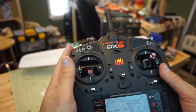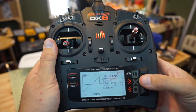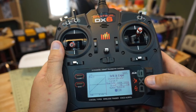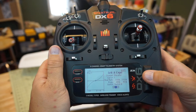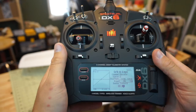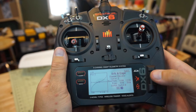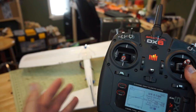Since we can set all dual rates and expos onto this one switch, I switch back to zero, go back to the channel selector, flip from aileron over to elevator, and do just as before — go down to Switch, change it to B. Position zero is 100% rate and 0% expo. Middle position is 100% rate and 50% expo. Third position is 50% expo and reduced rate. This is a good starting point for filling out a new scratch-built airplane since we're not exactly sure how it'll fly.